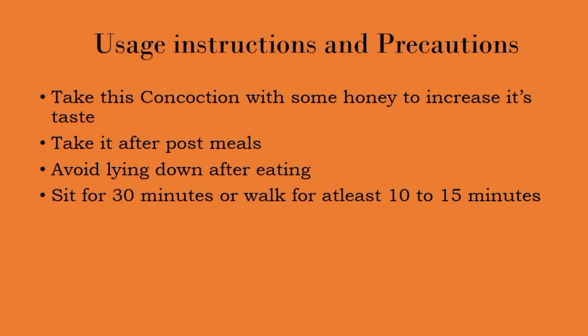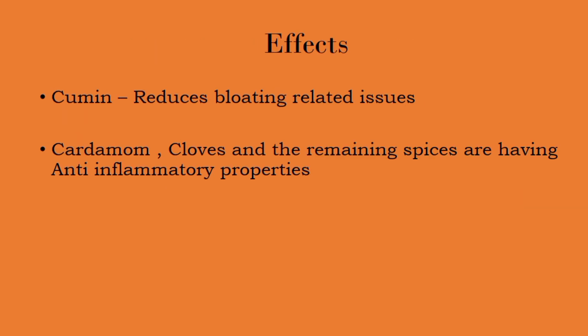This is the powerful concoction drink we should use for acidity. Cumin — that is, jeera — will reduce bloating-related issues, and the cardamom, cloves, and ginger all have anti-inflammatory properties. So by drinking this concoction, we will be getting these benefits.